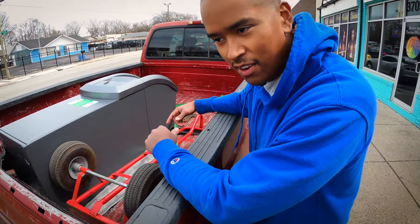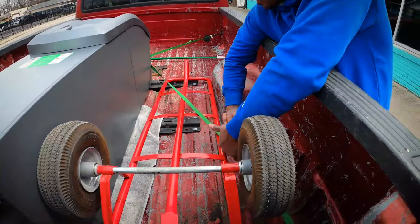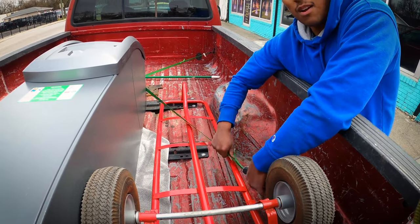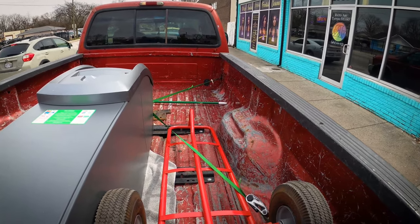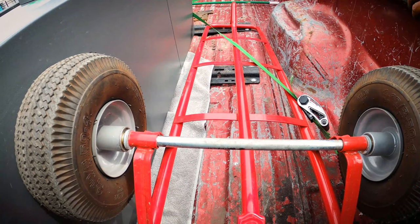We got the ATM loaded onto the bed of my truck — now we're just strapping it down, making sure it won't go anywhere, won't fly off the truck. It could potentially fly up out because it's not strapped down to the bed. I got a towel underneath to avoid the ATM from getting scratched.